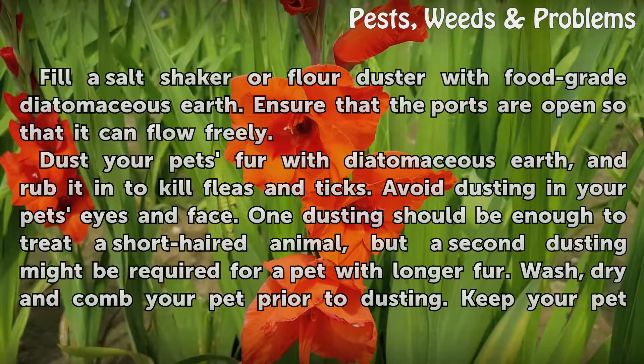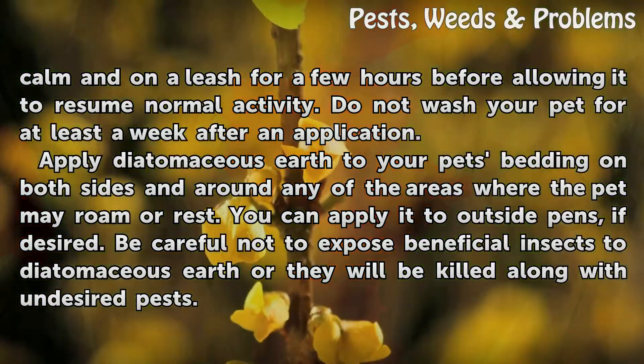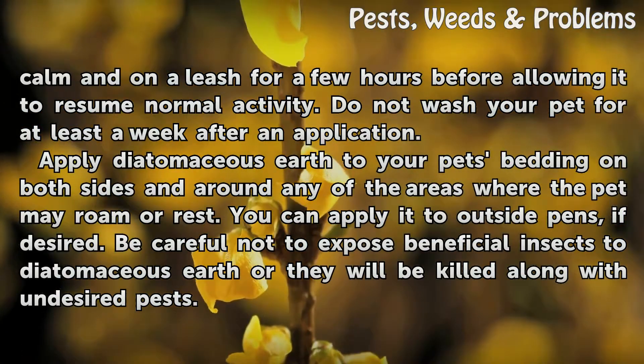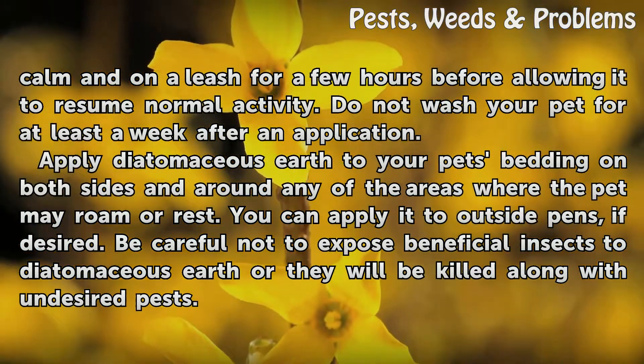Wash, dry, and comb your pet prior to dusting. Keep your pet on a leash for a few hours before allowing it to resume normal activity. Do not wash your pet for at least a week after an application. Apply diatomaceous earth to your pet's bedding on both sides and around any of the areas where the pet may roam or rest.